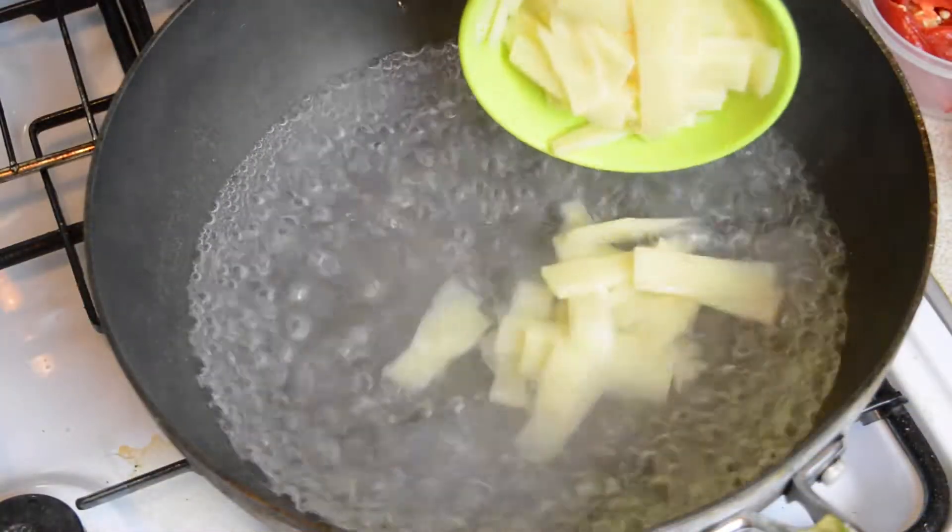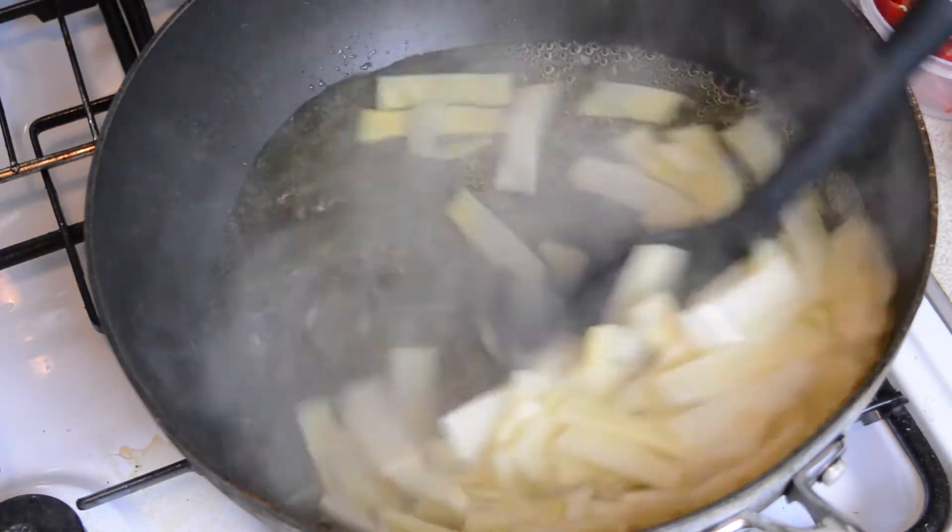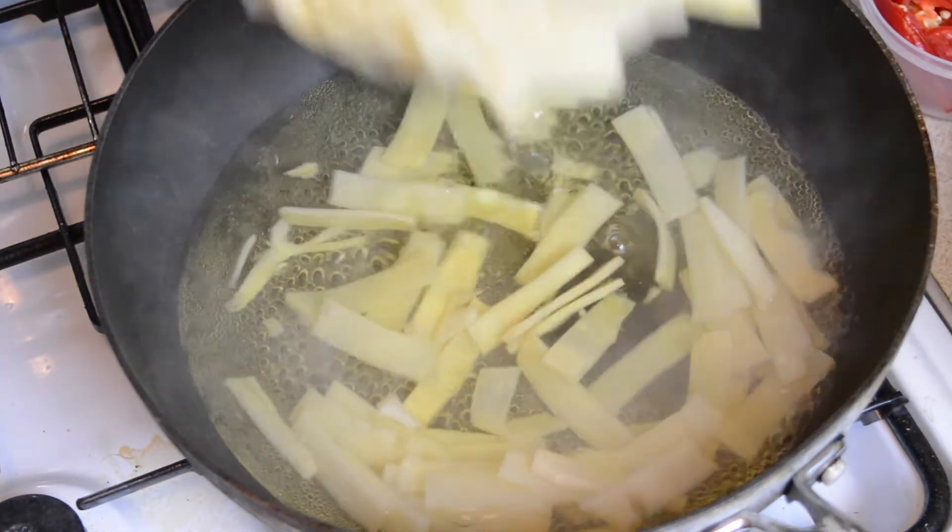Next bring some water to the boil, then boil 200 grams of canned sliced bamboo shoots for a couple of minutes. Drain the bamboo and set aside.